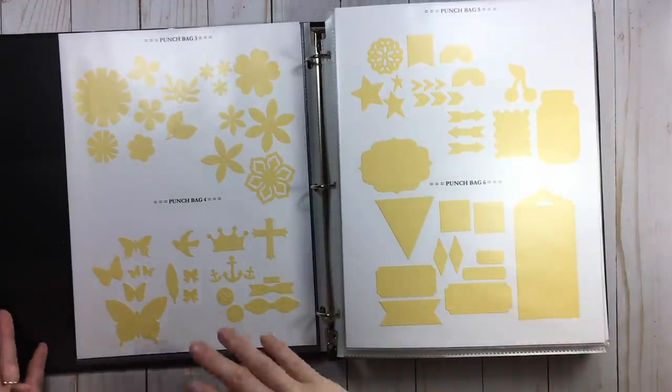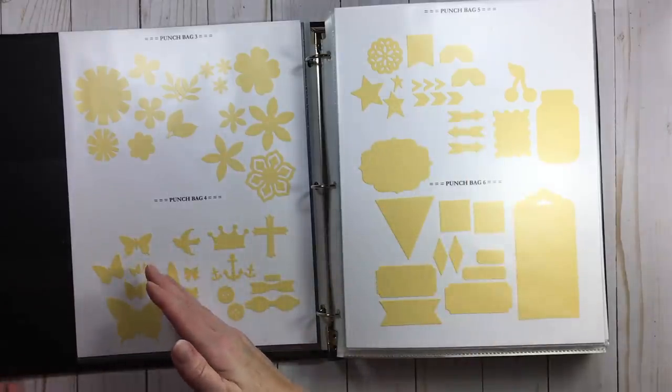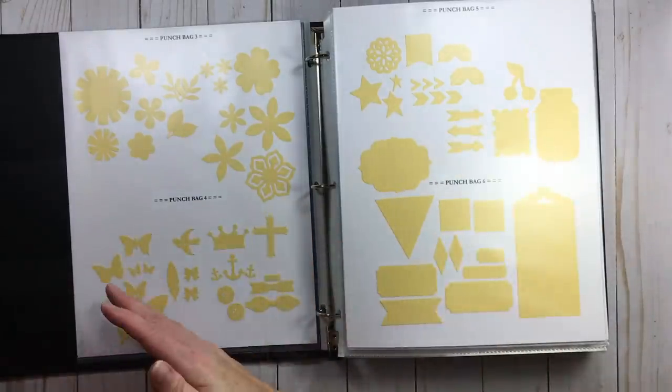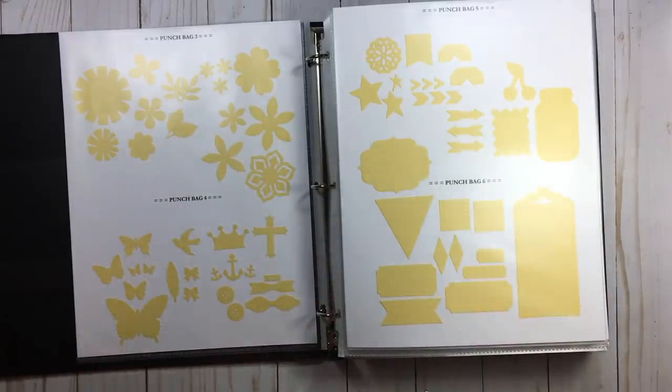When I pull out my butterfly punches, I want all my butterflies. When I pull out my heart punches, I want all my hearts. When I pull out my circles, I want all my circles. So this time when I decided last year to do some research into how I wanted this, I knew that is what I wanted.